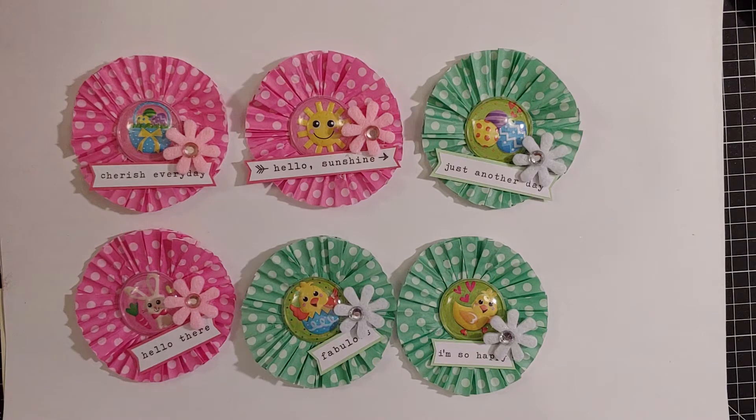So January, February, March we will make our embellishments and then send to each other, and then again in April, May, June and send after three months. For January, February, and March we are going to be doing embellishments that are in pinks and greens. This can incorporate anything spring. It can also be geared towards Valentine's if we want to, or St. Patrick's Day — those are all things that kind of come up in those three months.